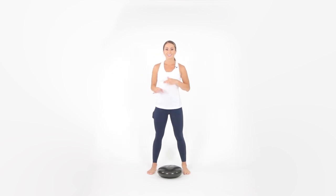Move at your own pace and try to make sure you're doing both sides equally. Good job! Thank you so much for joining me in this video using the balance disc. Make sure you always consult your physician prior to engaging in any exercise program.